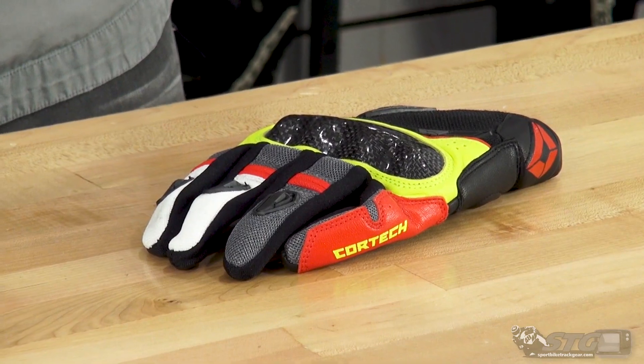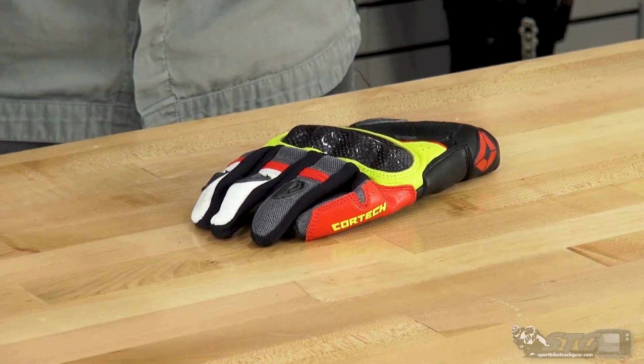I really like this glove. I love the price point at $44.99 — super affordable. The quality of construction looks great, but the best thing is when you slide your hand in, these things feel amazing. If you're looking for a short pair of riding gloves around this price point, I think you'll be pleasantly surprised with what you get from the Cortex Sonic Flow Air.